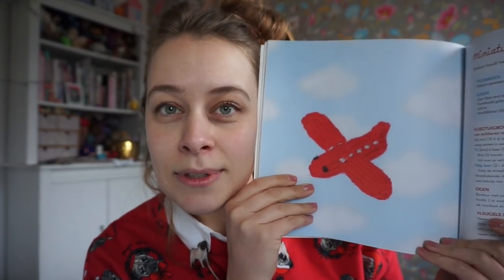Isn't this cool — when someone goes on a big trip you can just knit them a tiny plane to accompany them on their trip? Just really, really cute stuff.